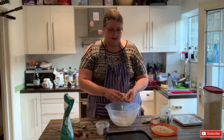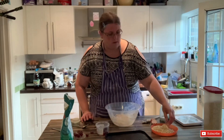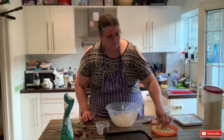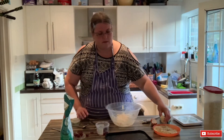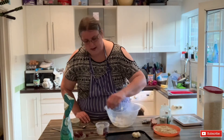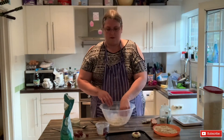Take a little ball, roll it all over in the oats — get it nice and covered. Pop it onto the greased baking tray, flatten it down a little bit, and pop a bit of glacé cherry in the middle. Then continue until you've done them all.